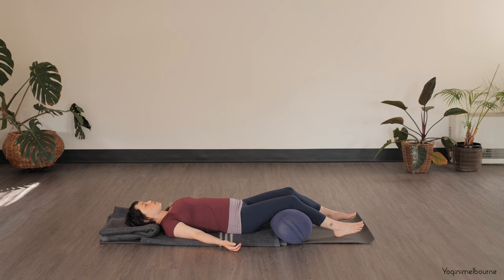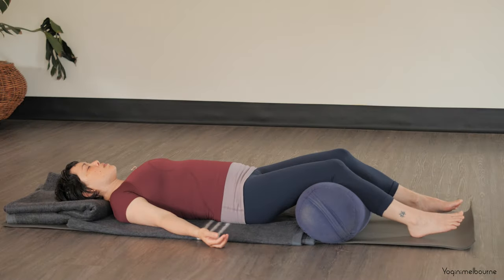Just coming up across the collarbones, coming over to the right shoulder, the right upper arm, right elbow, forearm, and the wrist, and the right hand. The palm of the hand, and the back of the hand. The right thumb, index finger, middle finger, fourth finger, and little finger. All five fingers, and the whole hand together, and the whole right arm.